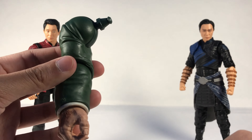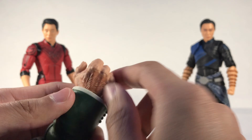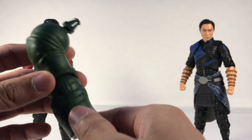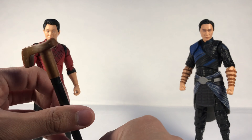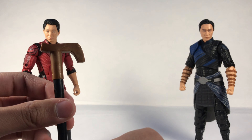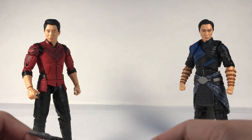Wenwu comes with the BAF arm and a cane. The arm has a little bit of scarring detail on the hand with fingernails — once again the green suit, pretty standard for Marvel Legends. The cane is brown and black plastic, and there are scratches molded into it which is a cool detail. Not much else to those pieces.